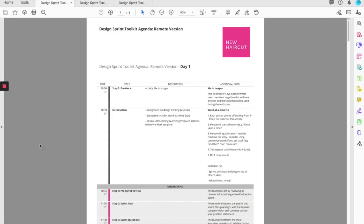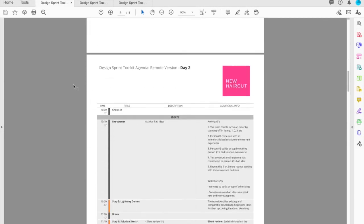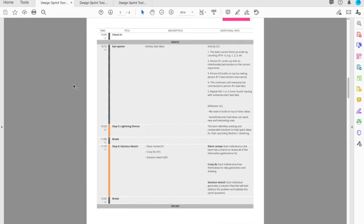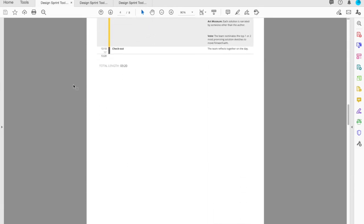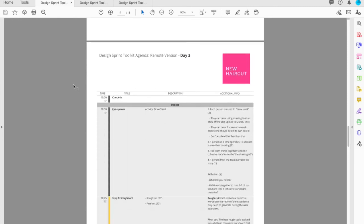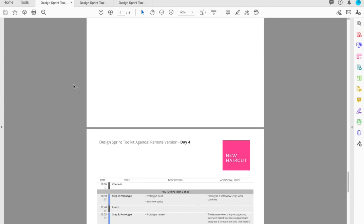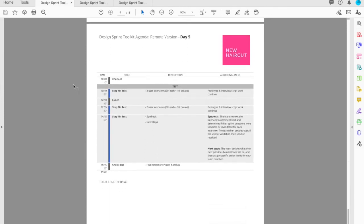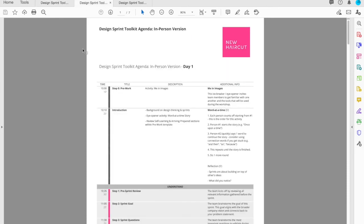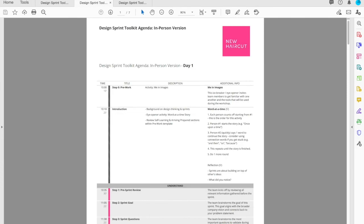You'll also find visual agendas which are included and break down day by day what the team will be doing within the phases and all of the activities within. And within each activity there's additional instructions as well as timing. This toolkit can be run whether you're in person or remote, and within the agenda and all of the accompanying tools and templates is a comparison of what you should be doing and in what order, both for remote and in-person setups.